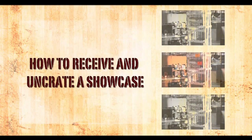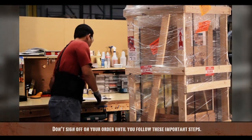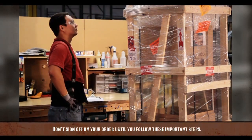How to Receive and Uncrate a Showcase. You've just received your TechnoDisplay Showcase. Don't sign off on your order until you follow these important steps.